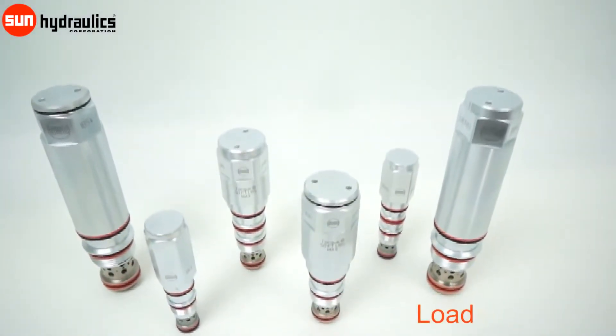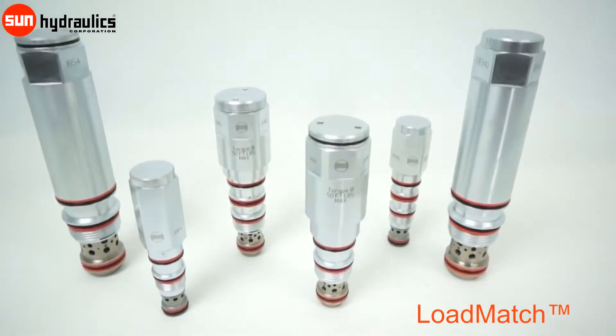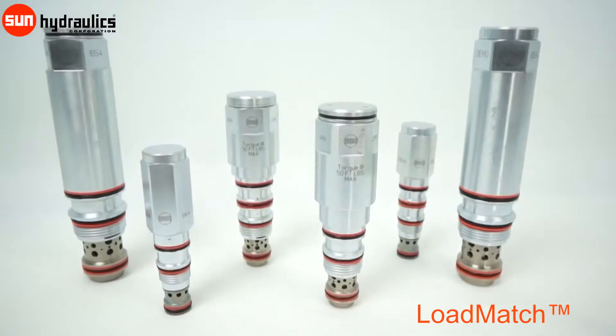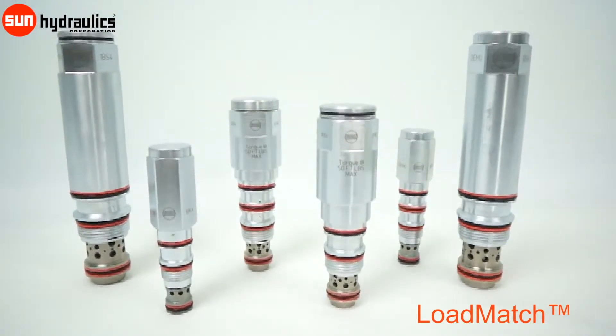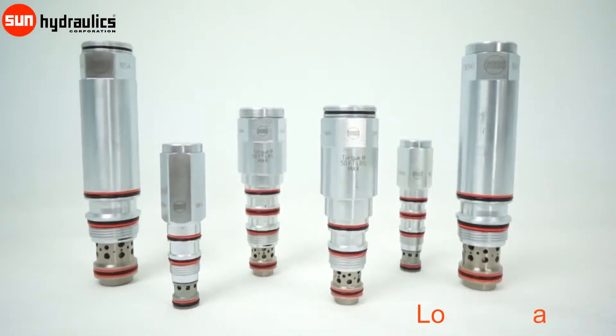Sun Hydraulics load match valves are counterbalance cartridges that allow the setting of the valve to dynamically adjust in response to load pressure, while still providing a fixed thermal relief setting. They seat like a poppet, resulting in low leakage, and modulate like a spool valve, providing benefits of both types.